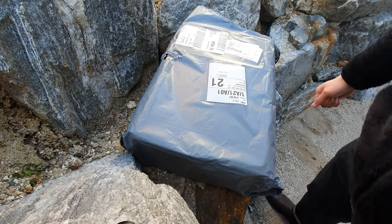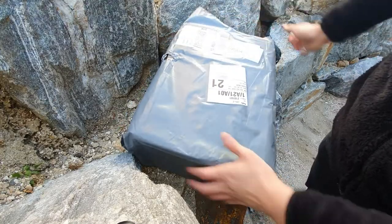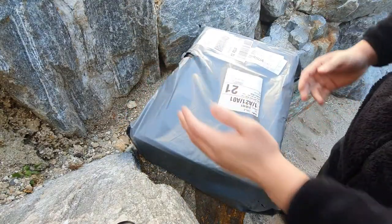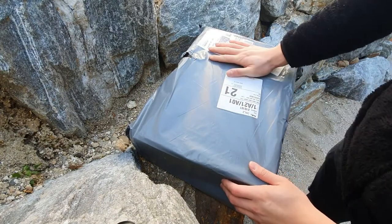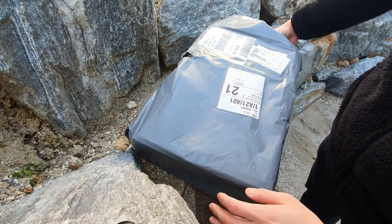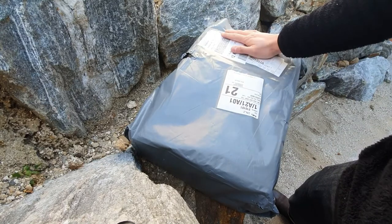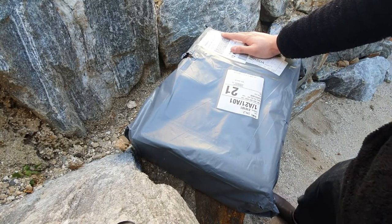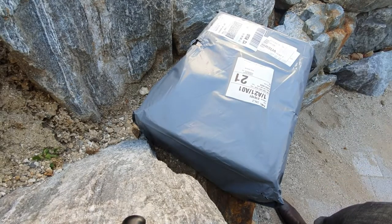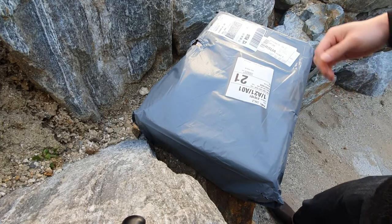Hello guys, so today I got a package from END Clothing. I opened it already because I wanted to see if it's actually from END or somewhere else. It does say END Clothing here, but this is after a Black Friday sale with END Clothing. My wallet right now, it's crying.